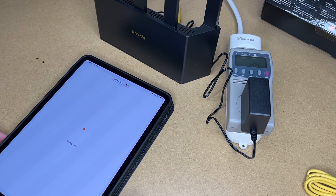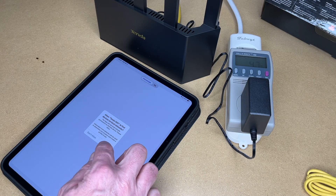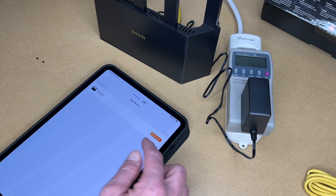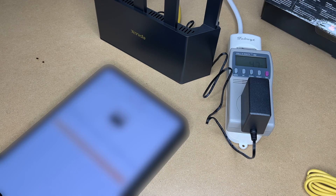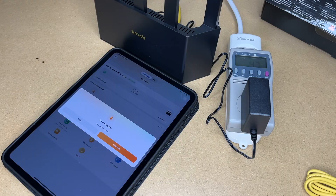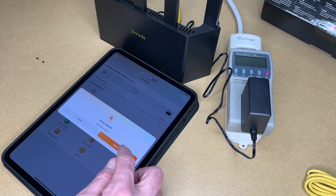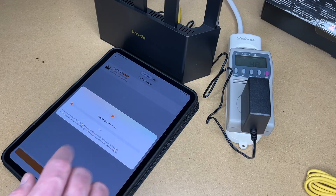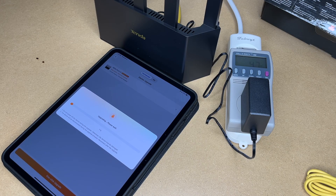I connected to the Wi-Fi access point and it had me set up credentials. It wants to find devices on the network, I'll say allow. It found the router — I'll hit control now. It wants the management credentials. It says device upgrade, new device version — I'll hit upgrade, one click upgrade, upgrade now, and I'll let this upgrade. I'll come back when this is finished.